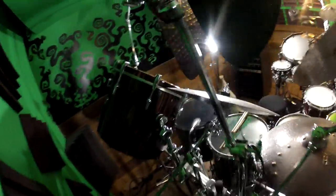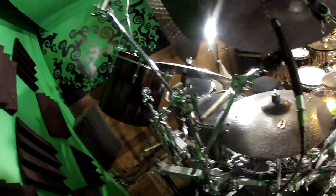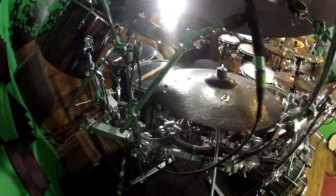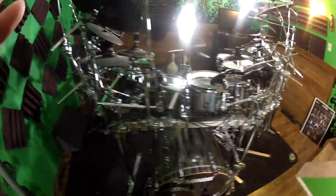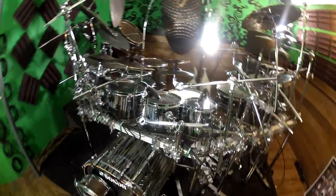From here we have the 18x15 Beach Vintage SQ-2 gong drum — it doesn't match this kit. The floor toms are 18x15, 16x14, 14x12, then 12x8, 10x8, and 8x8 for the toms.